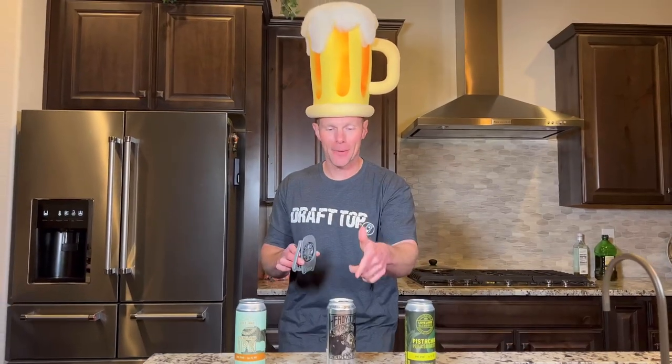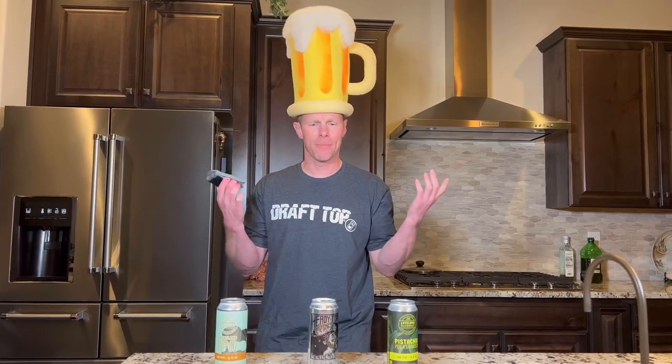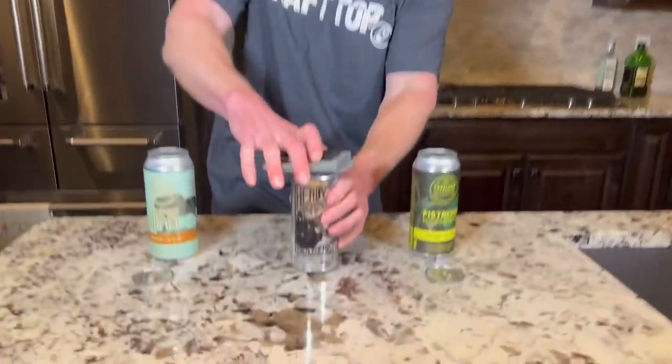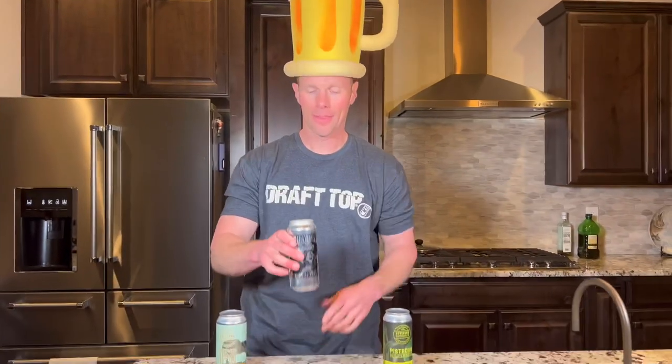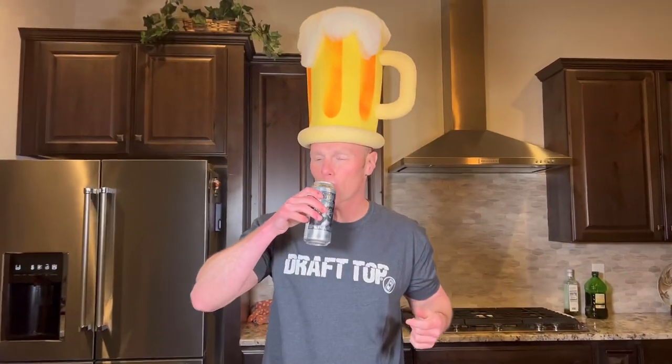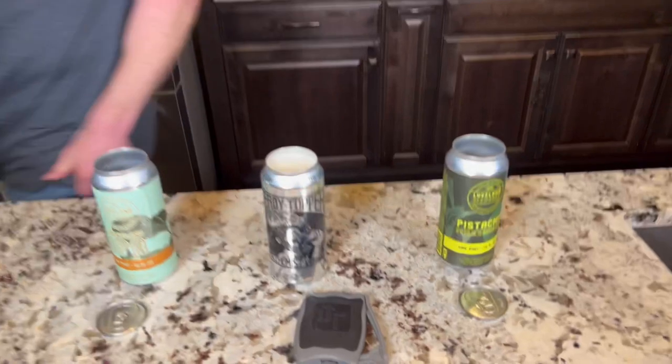Let's go ahead and get the heavy topper. This is the one beer that says 'definitely drink from the can,' so I feel like it's a perfect fit. Let's get on it. So again, 3.0 is a win.